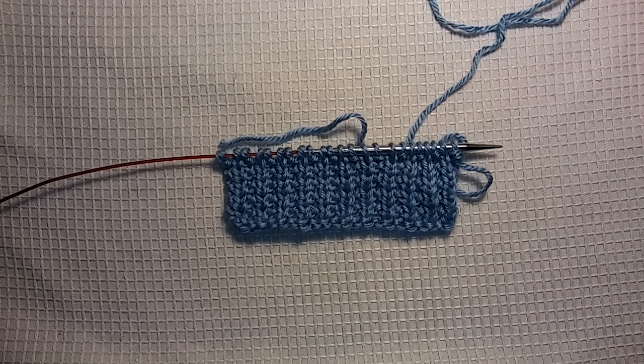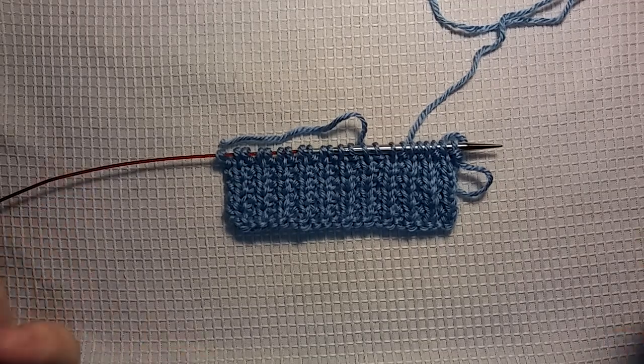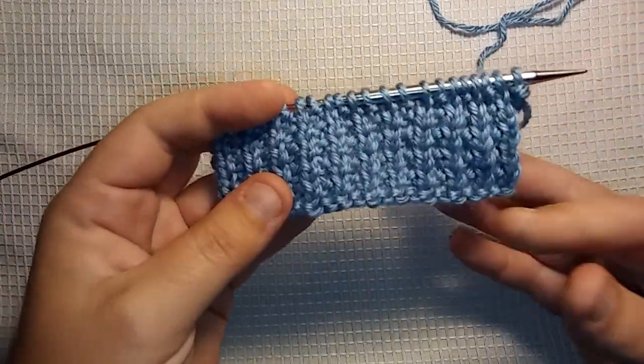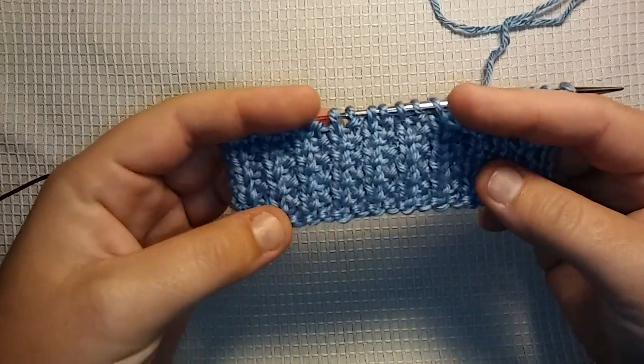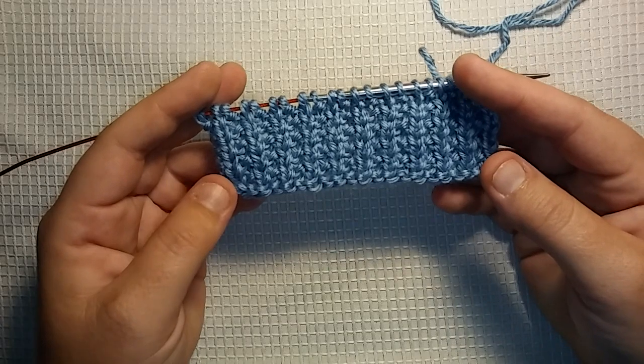Hello everybody! It's me, Charlotte, and today I'm going to show you guys a super simple stitch. It's called the Broken Rib Stitch. We've gone over so many different types of rib stitching, I thought why not show you the Broken Rib Stitch? It's so, so easy. It's a two-row repeat. Anyone can do it.